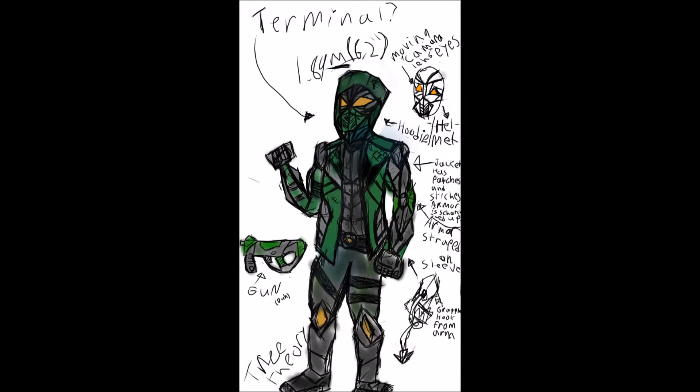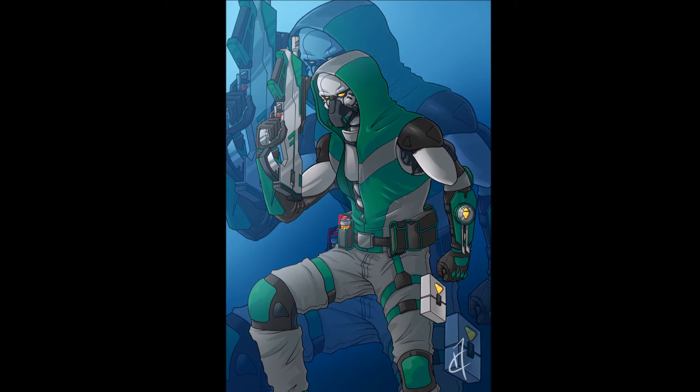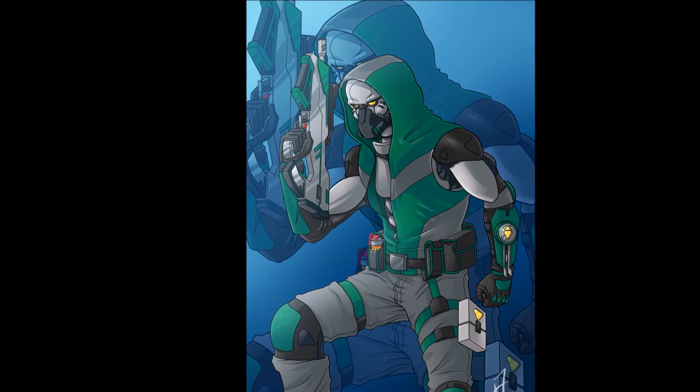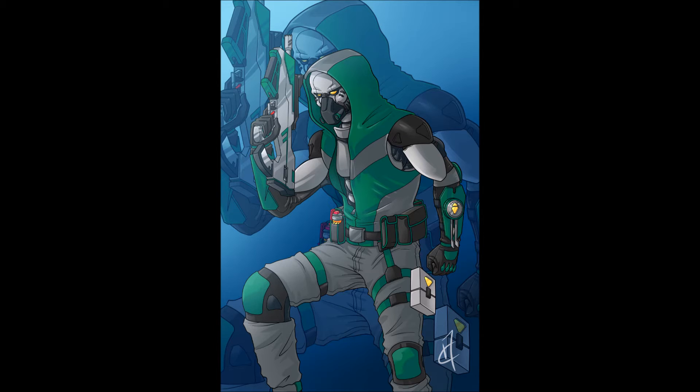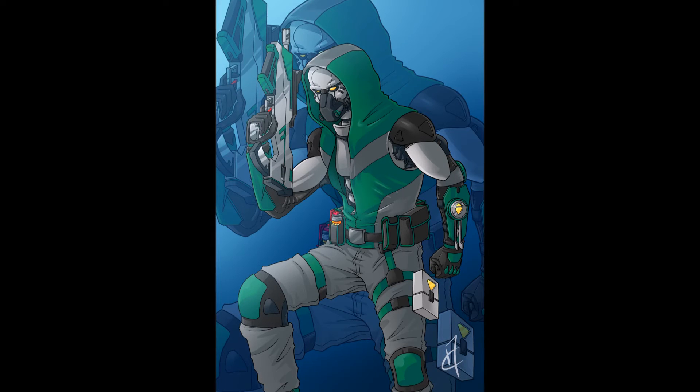I like the way it turned out. I did notice I messed some things up — one of his knees, the one going straight down, is a little bit smaller than the other, and I was just too lazy to fix it. The angle of the gun barrel coming off the top is a little bit off too — it should be angled a little bit more. But I feel like some people will think we're lazy when in actuality you put five hours of work into this.